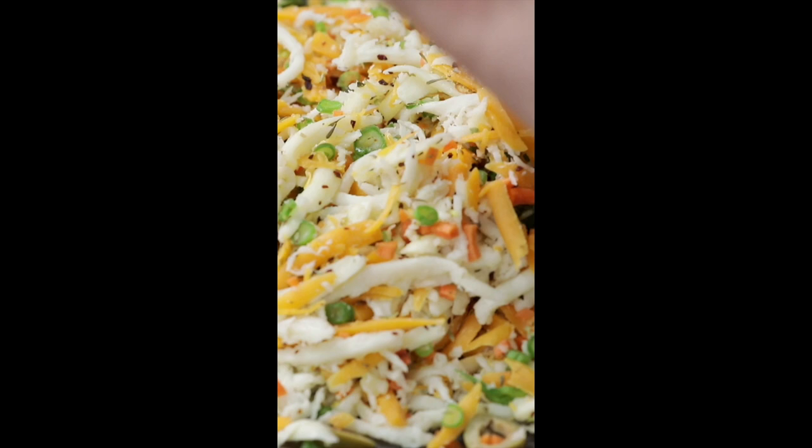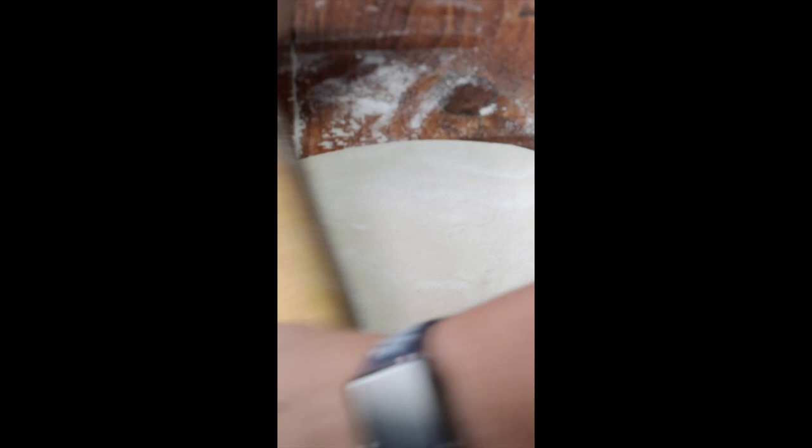Let's just mix this. Now we have to mix the potatoes, a little bit of salt, cheese slice in the center, and this is a grated cheese.